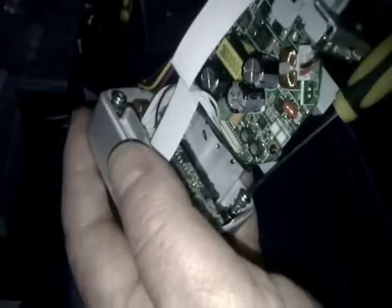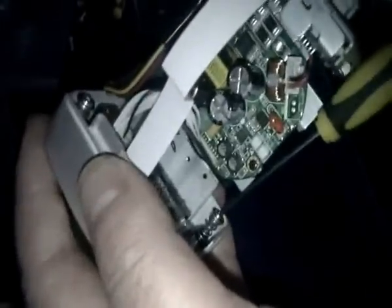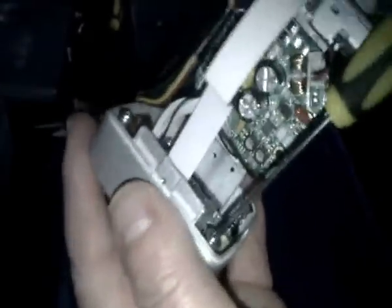Put the three spring screws back in — those hold the circuit board in. Once you've tightened those three back up, the only thing left is to slide the cover back on and do it up. Job done — there you go, the chip without a filter.